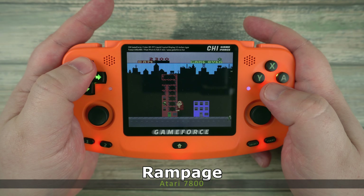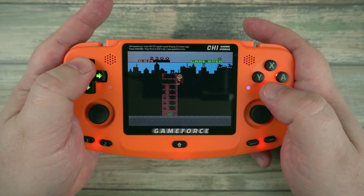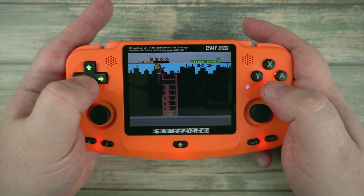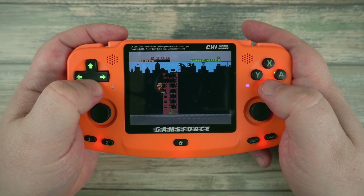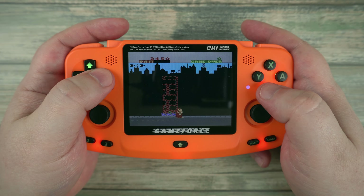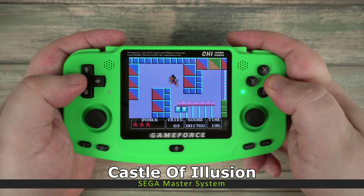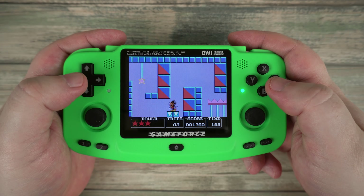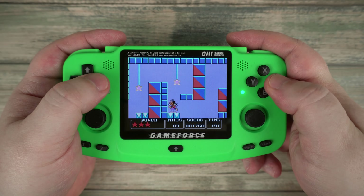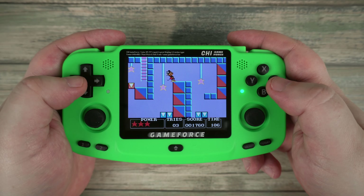Another Atari system next, the 7800. It was less popular than the 2600, but it was backwards compatible with the games — it was the first console to do this. The Sega Master System also launched around the same time as the 7800. It was not as popular as the classic grey console in the USA, but it did very well in Europe.